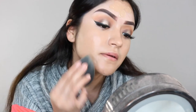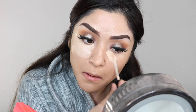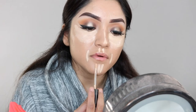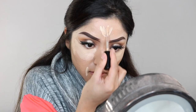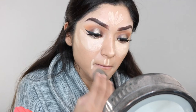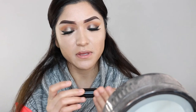I'm applying my concealer from Too Faced Born This Way in the color Light under my eyes and down my nose — just wherever you want to highlight, that's completely up to you. Grabbing that same beauty blender, I'm blending that out. Now I'm going in with my contour stick from Anastasia Beverly Hills in Caramel and I'm putting that on the sides of my forehead.